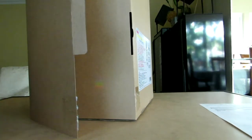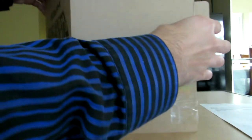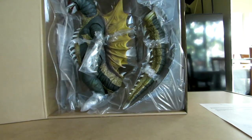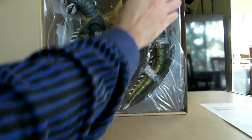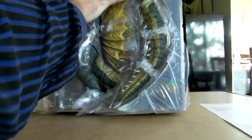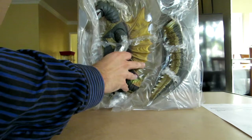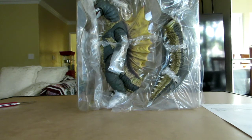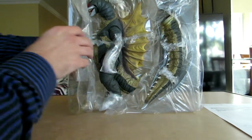There we go. I'm going to open this — we'll both see it at the same time. Oh, that looks nice. That looks really nice in there. Take him out. There he is. And here's the description for it. It smells like vinyl. It smells pretty vinyl-y, so that's a good thing.